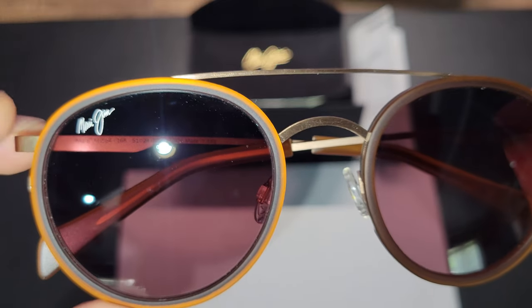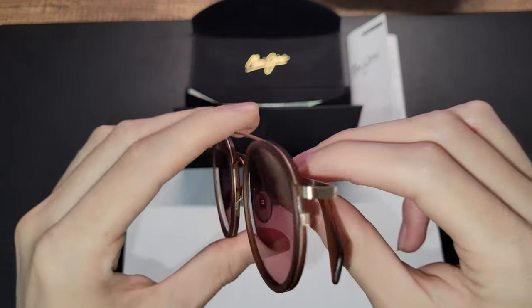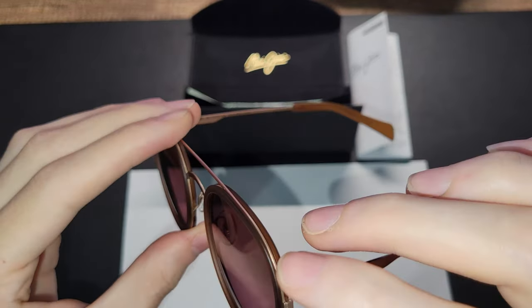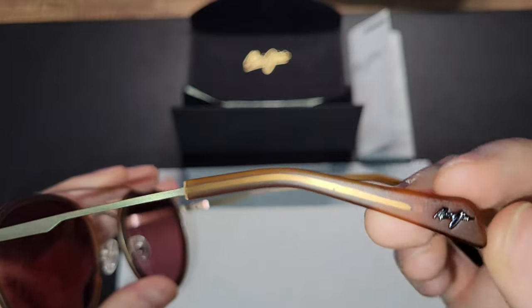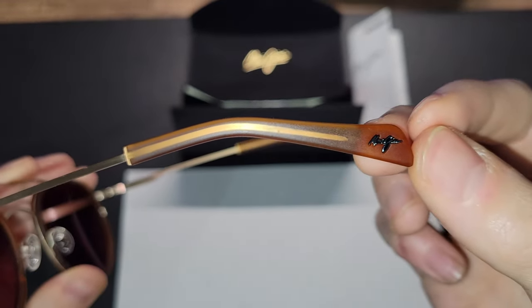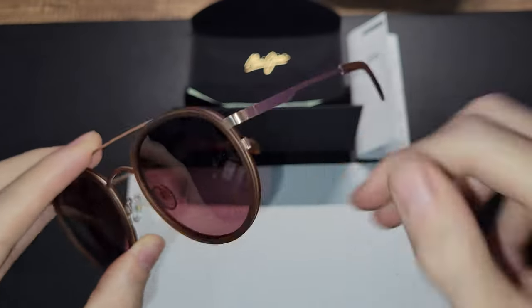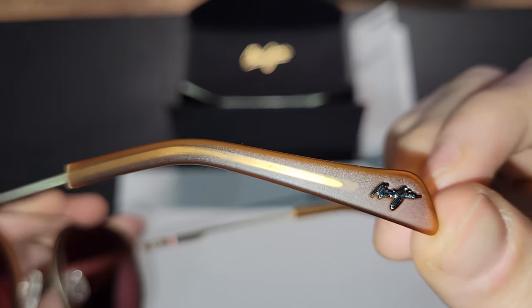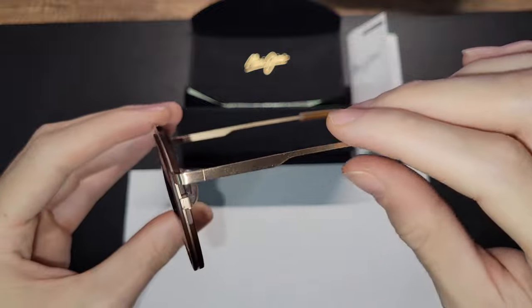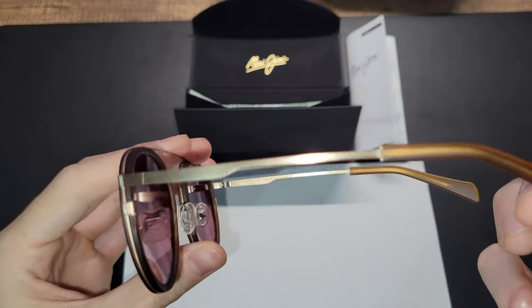On the upper right lens we have the Maui Jim signature — not etched, but it's on there nicely. One thing you'll notice is that when I first saw these glasses they had more of a leathery look on the brown accents, but it is actually more of a frosted plastic. One benefit of this frosted material and matte metal is that it hardly shows fingerprints at all. So aside from the lens, you're really not going to get fingerprints on any of these pieces.